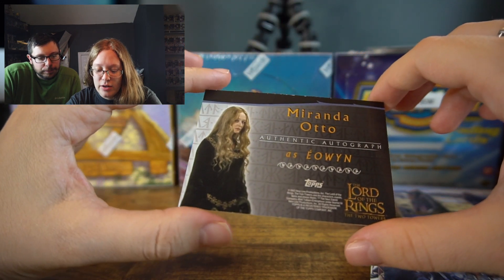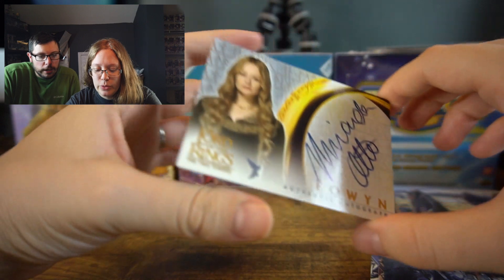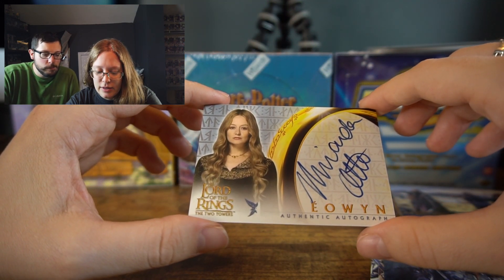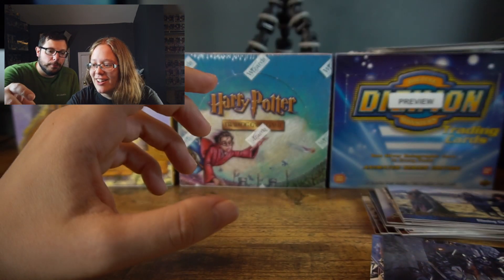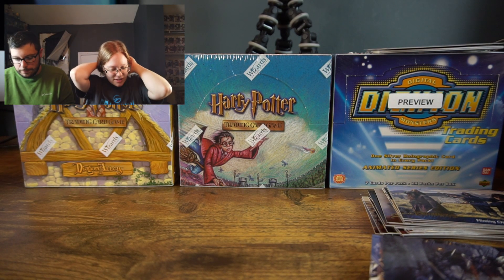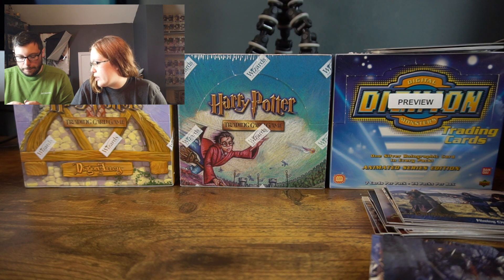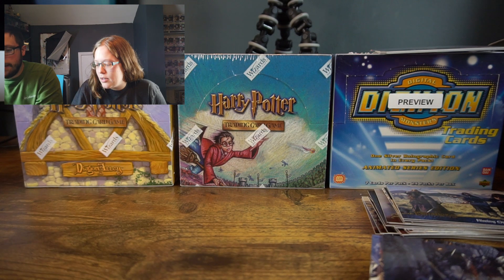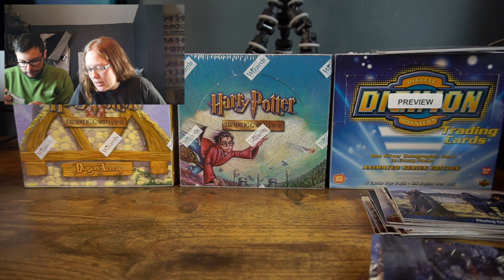Miranda Otto — Éowyn herself! Very nice. Is that an improvement from Samwise Gamgee for you? They're both really cool people. They're all really great actors and actresses. You got two more packs left to go.